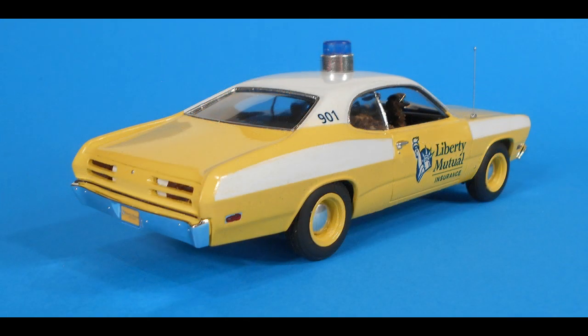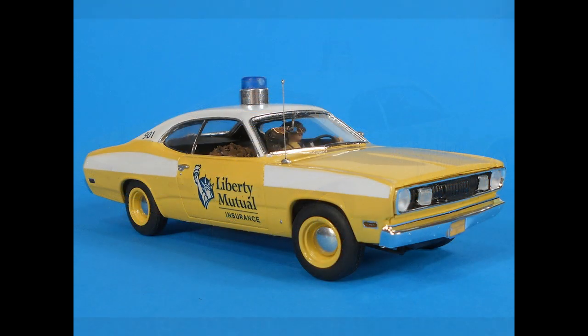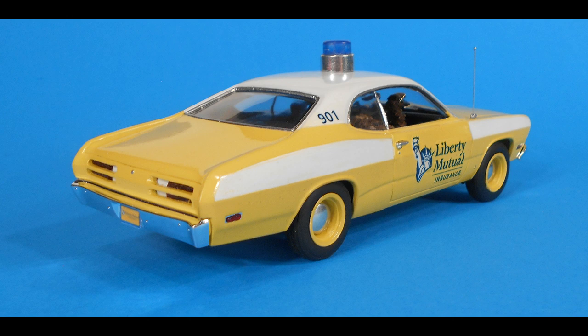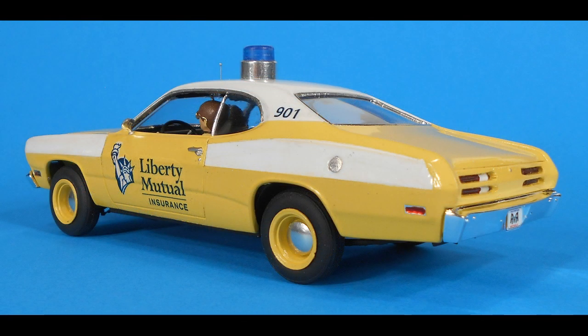If I were you I'd build one for yourself. Don't be shy — find something that piques your interest and go for it. Keep your hobby fun and exciting. When you're done you'll have a great conversation piece to put on your display shelf. As for the kit itself, it was really a very decent kit. The detail and proportions were great, and since I made a curbside out of this I've got a great V8 engine that I can put in my parts stash.